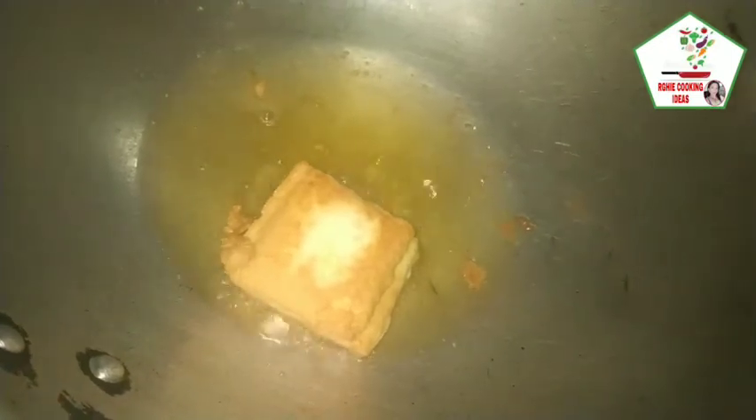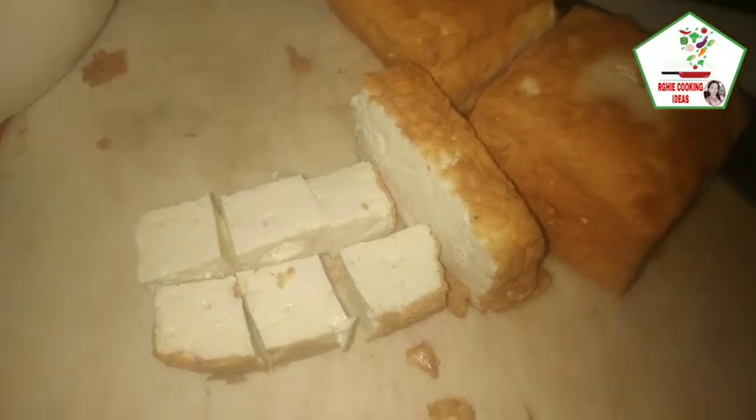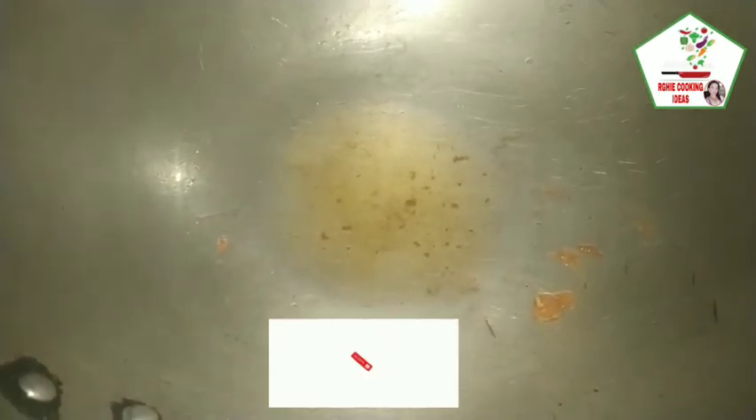Hanguin na natin, tapos hiwain ng cubes. Bawasan natin yung mantika para gamitin natin sa pag-gisa. Hiwain natin yung ating piniritong tofu ng pot-cubes.